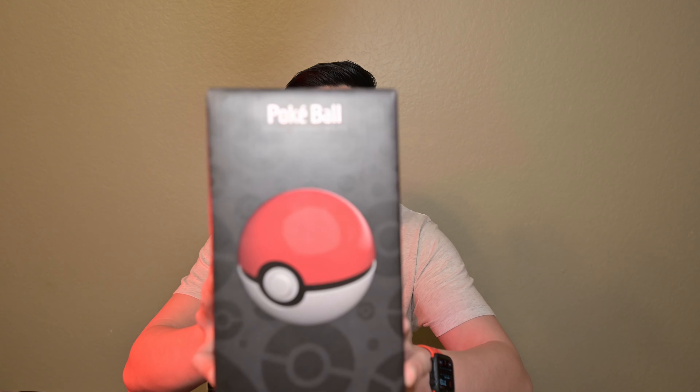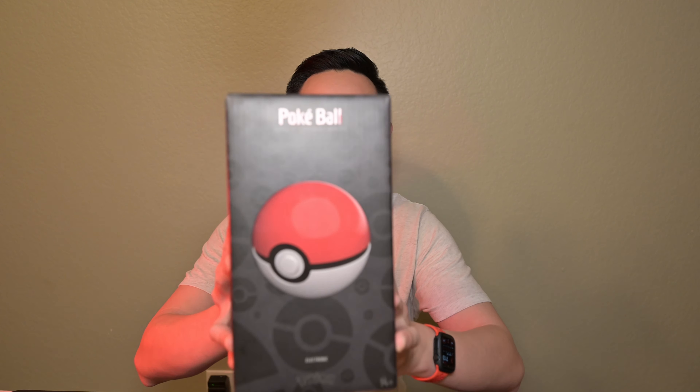Hi everyone, I'm Vance, and today I'll be unboxing the WAN Company's Replica Pokéball. This was released back in February of 2021. I was a huge fan of Pokémon back in the 90s, and I haven't had a chance to really play a lot of the more recent games, so my heart's kind of been back in the original Gen 1 Pokémon. So this Pokéball is really special to me, and I was really glad I was able to get one.